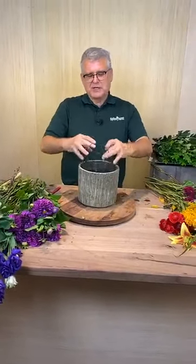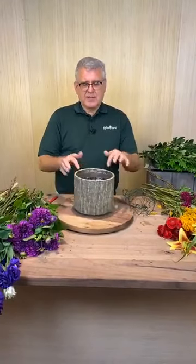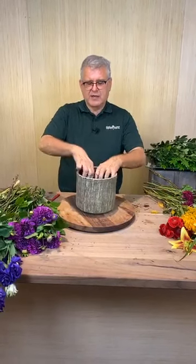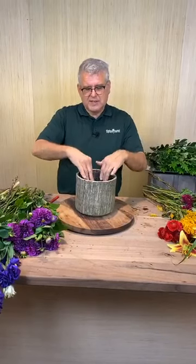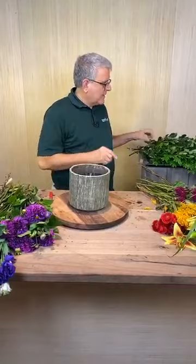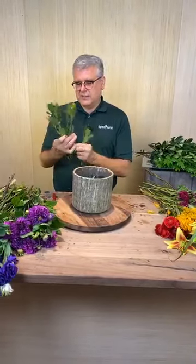First, I've taken a little bit of chicken wire, and this is actually a plant container, but I like the texture of it because it looks like a wooden slab of wood. It has a liner in it just in case you have a little crack in the pot. I put just a little bit of chicken wire down in the bottom, filled it with water, and I'll go back and add just a dab of greenery in it.